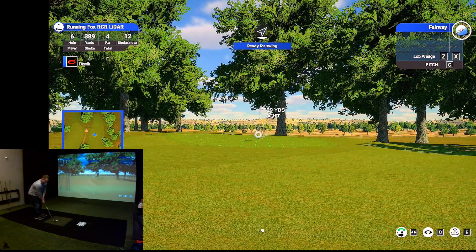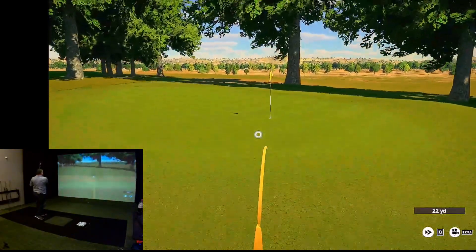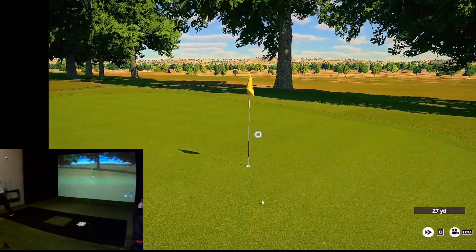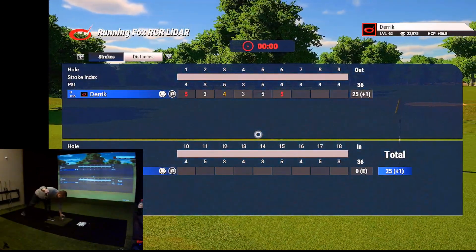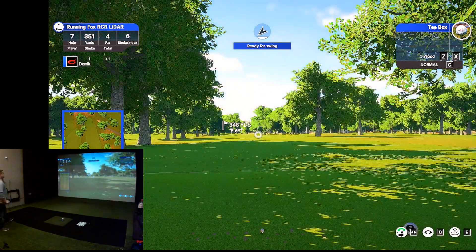29 yards. That might be in the hole — nope. It read that one pretty good though. Got to work on those shorter chips, got to figure out the solution to get those to read. It's got to be something with TGC though, because I haven't seen that in GS Pro.